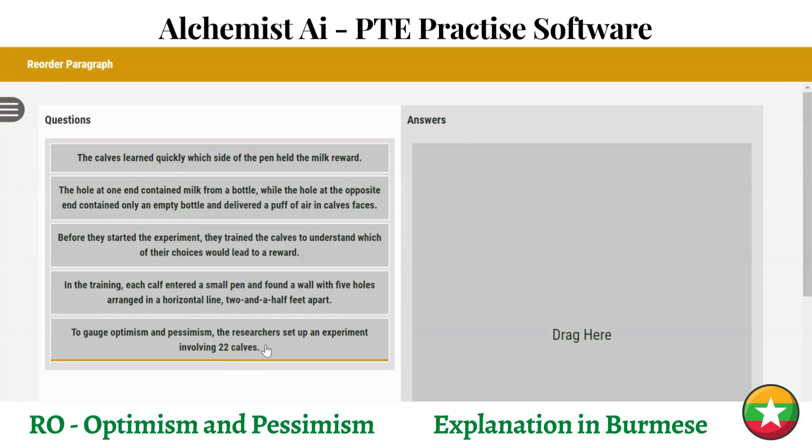The second step here is the topic sentence. The Cuff land quickly with the side of the pen. They experiment matching words approach.